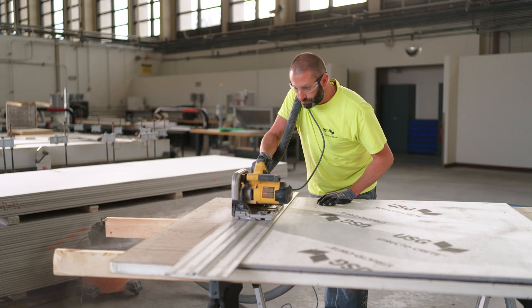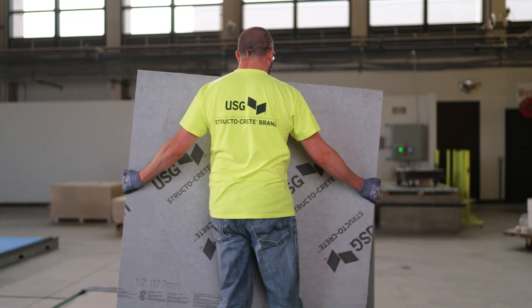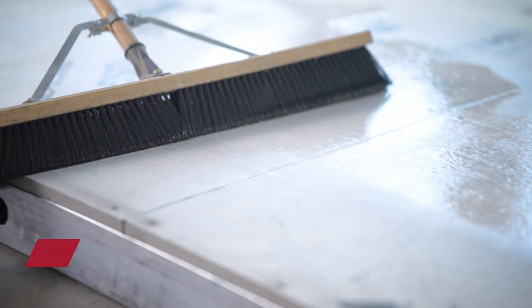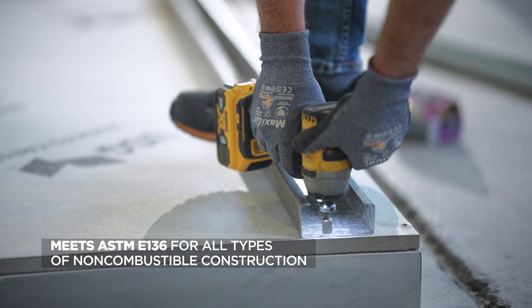Structicrete panels are the backbone of the assembly, designed for easy, quick installation using standard framing tools. These panels fulfill today's premium performance expectations for all types of non-combustible construction.